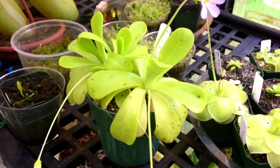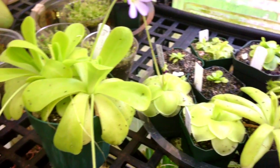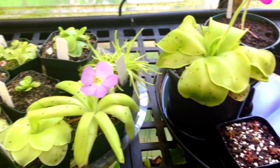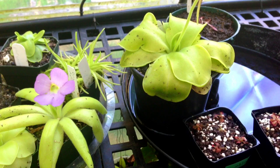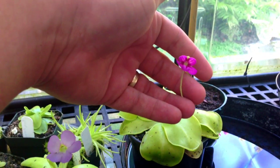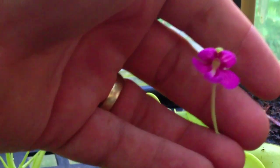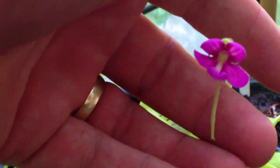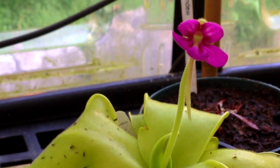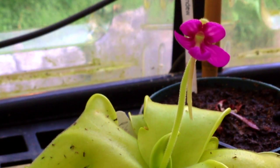I have got a few of them in bloom right now and I just want to show you some of the blooms up close. This one here is just opening — it's called a pingmoransis, I hope I'm saying that right. It's a beautiful pinky purple flower and these guys bloom almost continuously for me in the summertime.